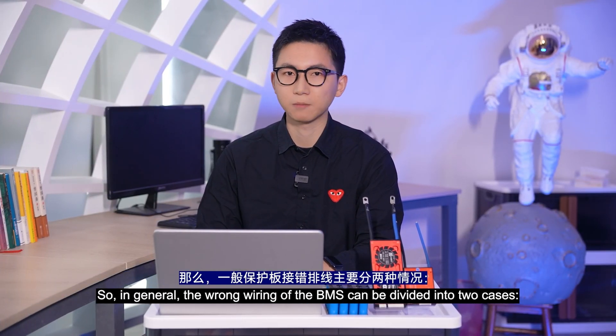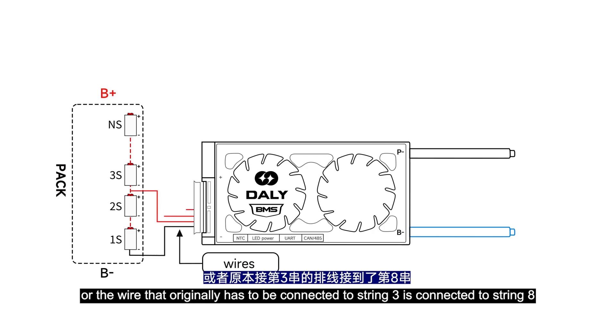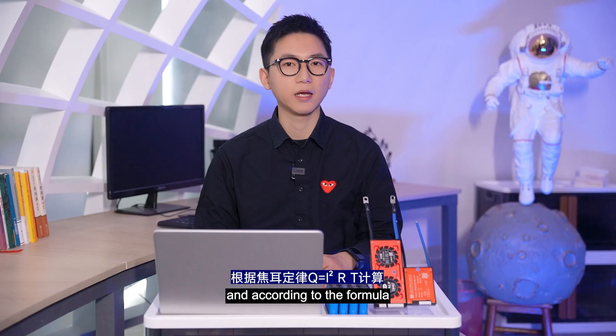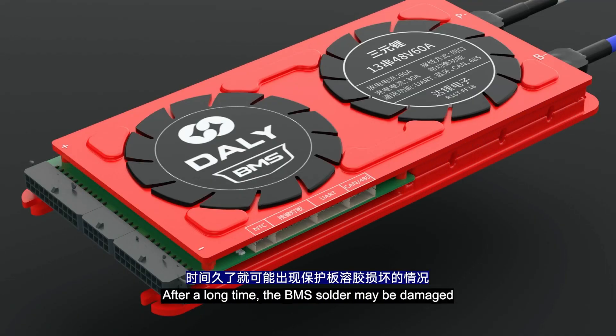In general, wrong wiring of the BMS can be divided into two cases. The first is a cross jumper — it means that the wire that originally has to be connected to string 1 is connected to string 2, or the wire for string 3 is connected to string 8. In this way, the voltage of the circuit will increase with the increase of the string number. As resistance remains unchanged, the current passing through it becomes larger, and the larger current will generate more heat. After a long time, the BMS solder may be damaged.